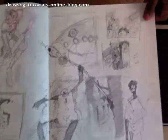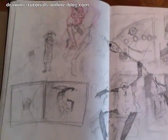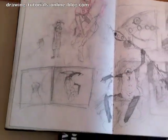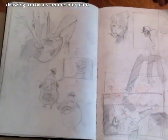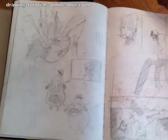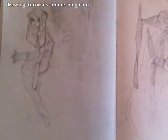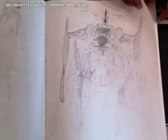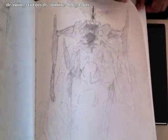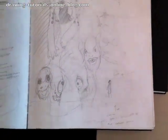You guys got to stay tuned for the end of this video because I'm going to tell you where to find a link to Alex's Tumblr. It would be really great if you guys can go follow Alex on Tumblr. All this graphite stuff smudged — I haven't looked at this in a while, so it's more smudged than even the last time I looked at it.